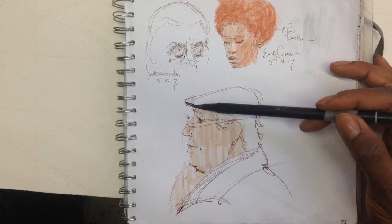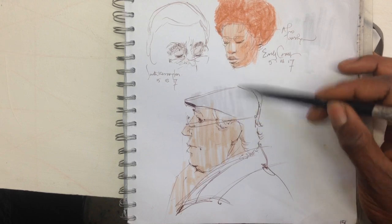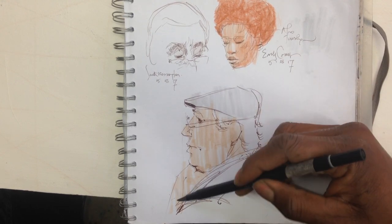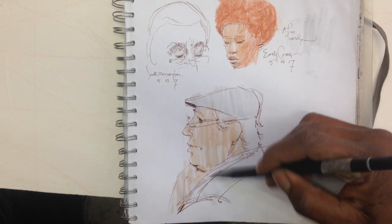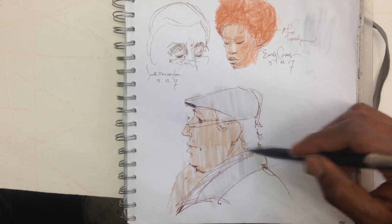The next thing that comes in is the Tombow marker — I'm using N75 just for the hat. Very fast, I block that in, block in the side, and block in a little bit of the shade right there. This one is almost finished.